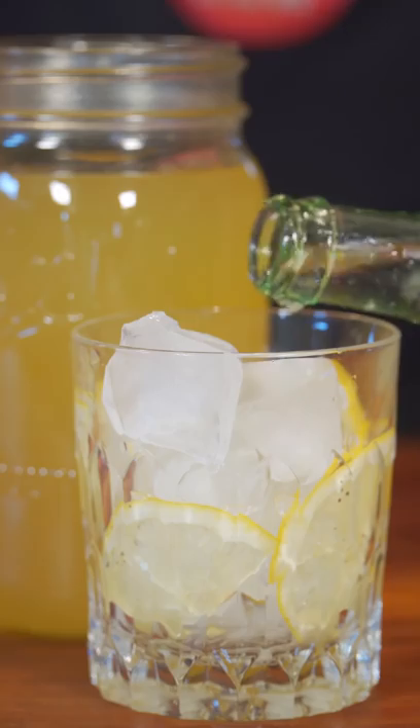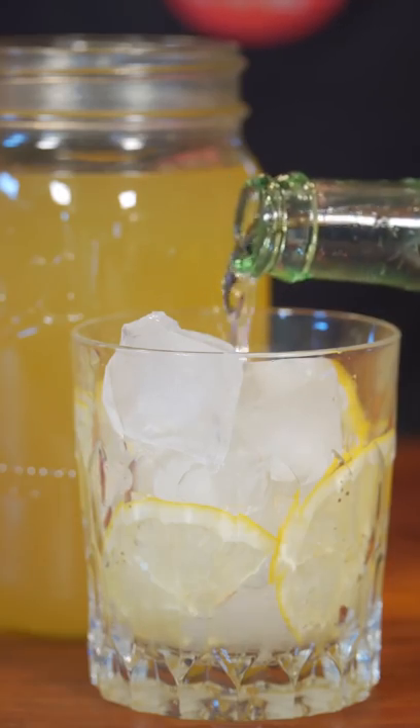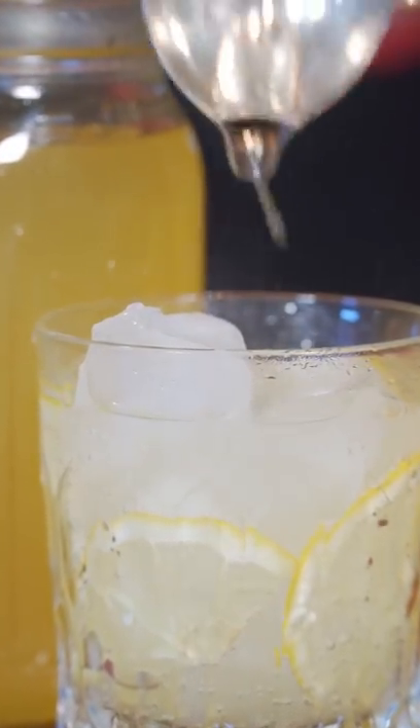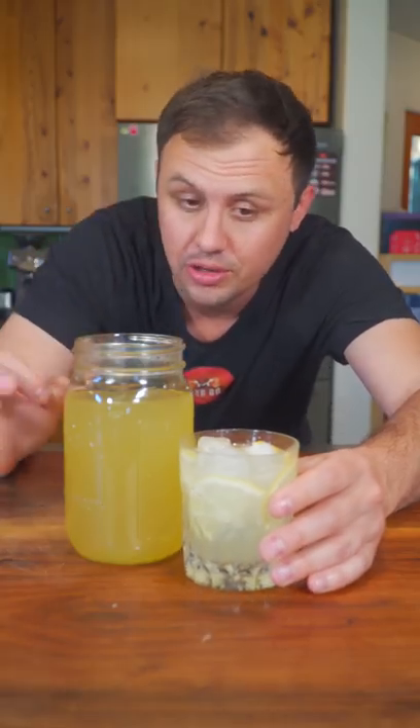This is lemon cordial, and I really don't understand why it's not more popular here in the States. I saw my buddy Robbie Bell just made this — this is his recipe. Cordials are just a concentrated liquid; they can be made from fruit or berries, and they're super easy to make.